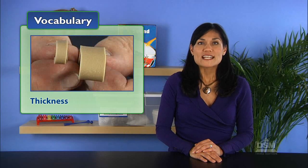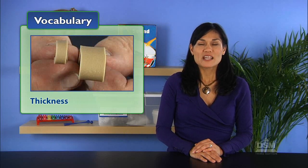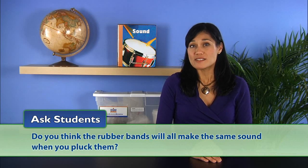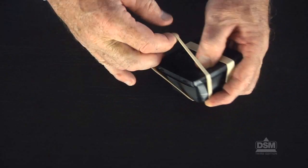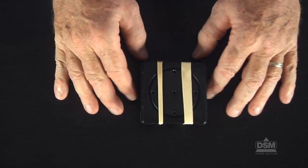The students should notice that their thickness differs. Define thickness as the distance between two opposite sides of an object. Explain to the students that they will stretch the rubber bands around the sound box. Ask students: do you think the rubber bands will all make the same sound when you pluck them? Have them record their predictions on the Activity Sheet. Next, instruct the students to stretch the thickest and the thinnest rubber bands around the sound box, evenly spaced over the hole in the sound box.